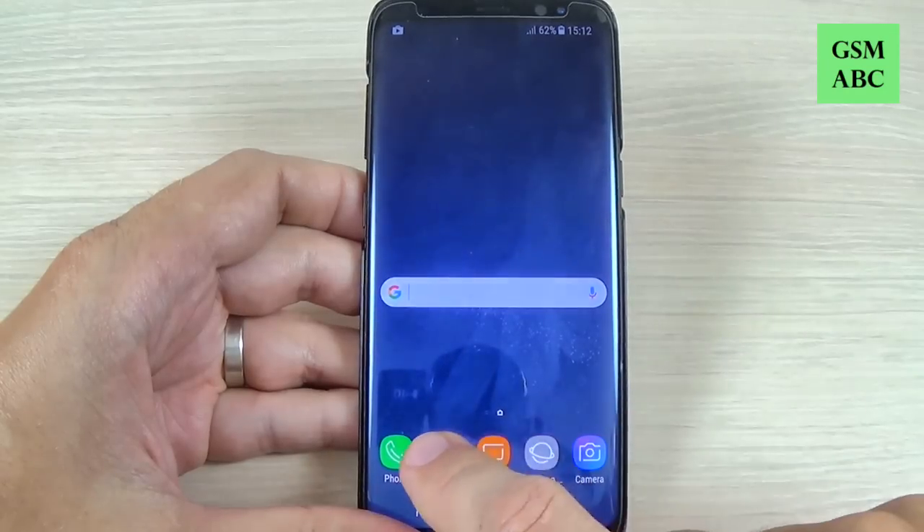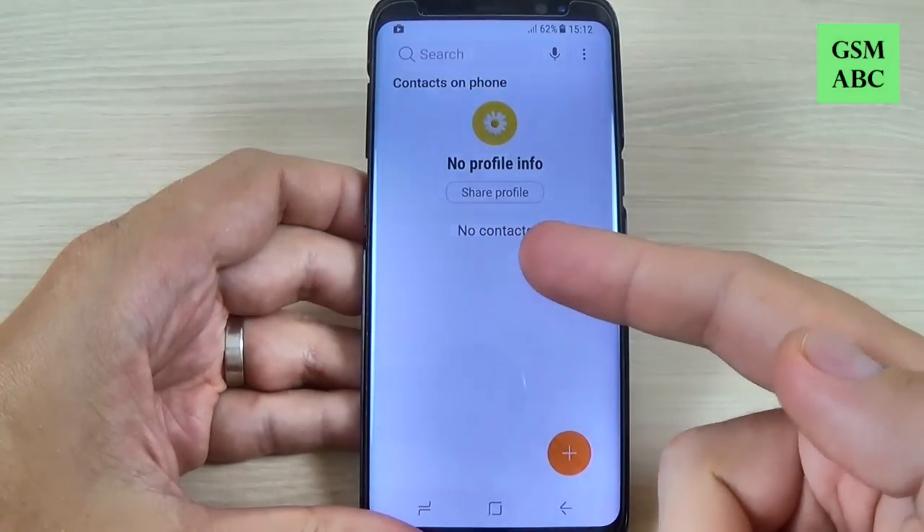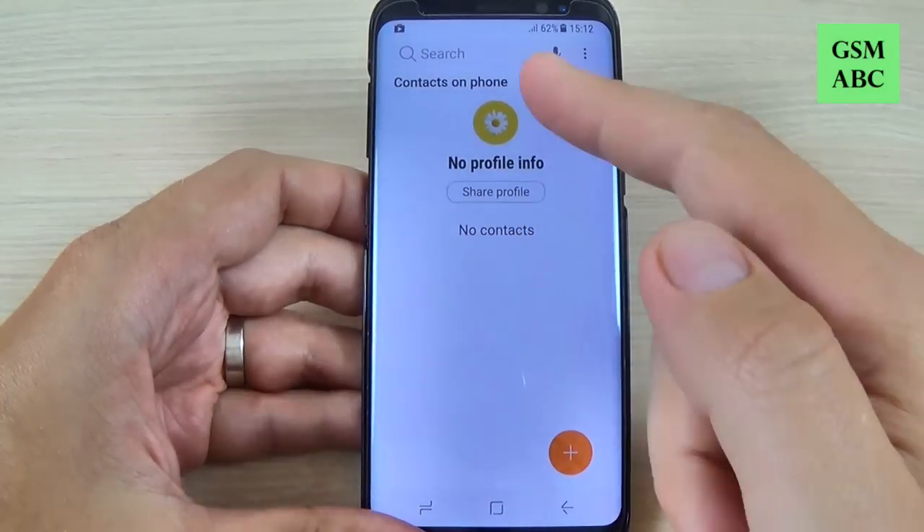So to do that just hit the contacts icon and now as you can see we have no contacts on your phone.